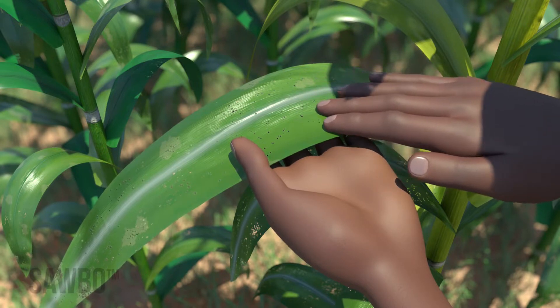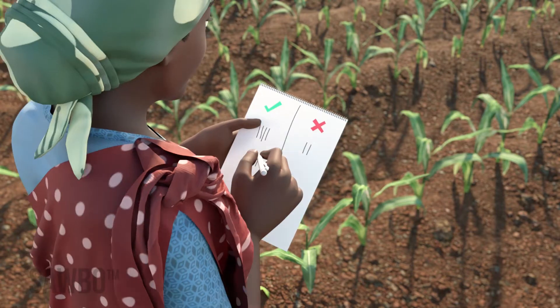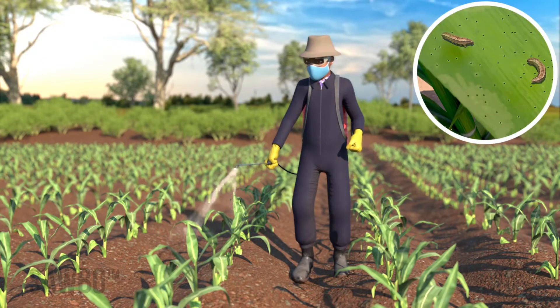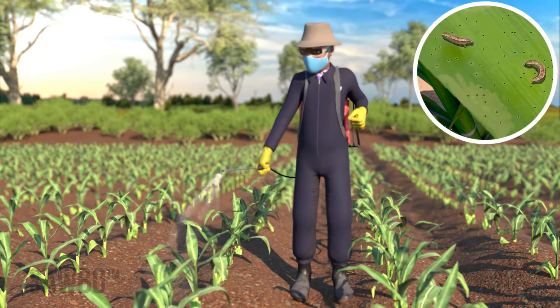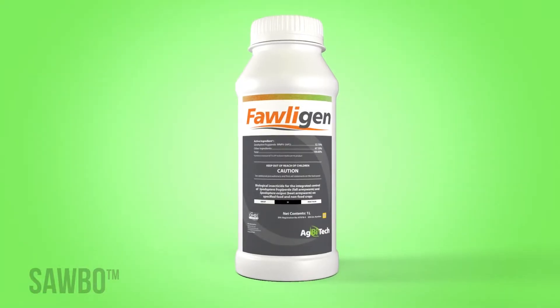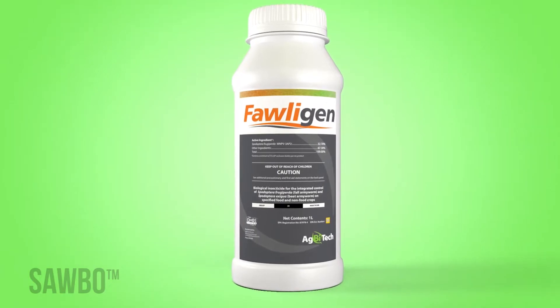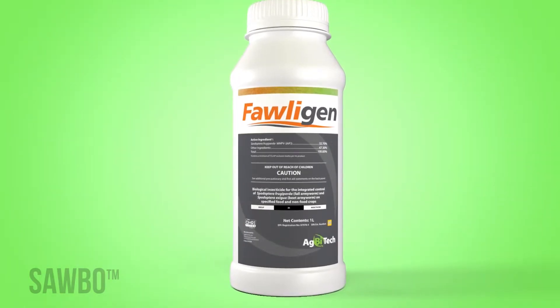If you detect fall armyworm damage on two out of ten plants, you will need to spray your entire field with biopesticide. The folagen biopesticide is safe to use and is proven to control fall armyworm.